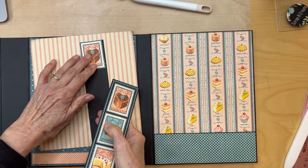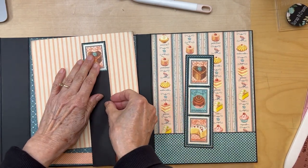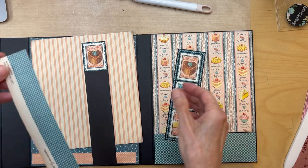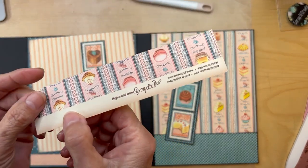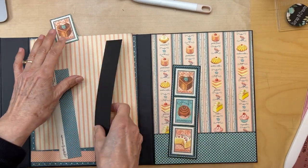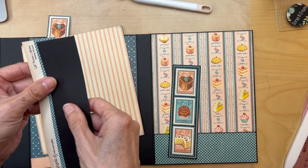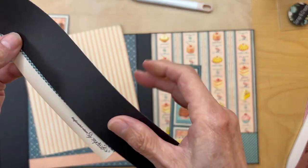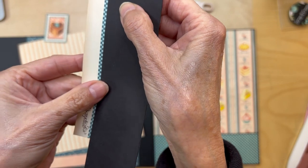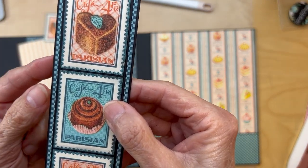Once you get all three stamps glued down, you're going to cut it so you just have your three stamps on the black cardstock. Then you are going to go to the eight by eight collection and mount this black cardstock piece with the three stamps, with just a tiny bit of reveal around it — just a tiny bit of reveal all the way around.